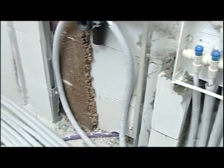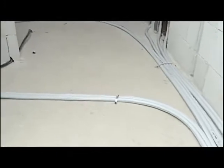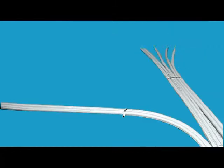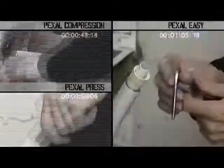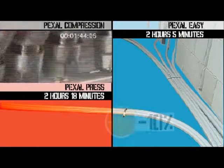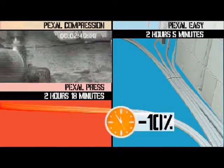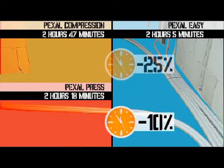We have now completed our installation with the Pexel Easy system and it has taken us only 2 hours and 5 minutes. Let's now compare the installation with the Pexel Compression and Press systems. By using the Pexel Easy system we obtain a saving in time equal to 10% as compared to the Pexel Press system, and a saving of 25% as compared to the Pexel Compression system.